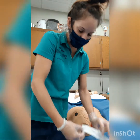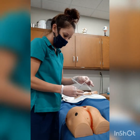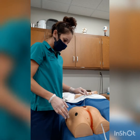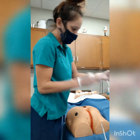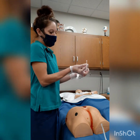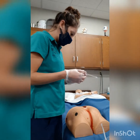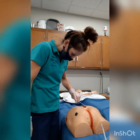Then we're going to take our cotton swabs. We're going to measure the depth of the wound and make note of it. Once we have measured the depth, we can mark it with our finger or a marker and then compare it to our measuring tool to see how deep it is. Next, we are going to take our Q-tip and assess the wound for any tunneling.